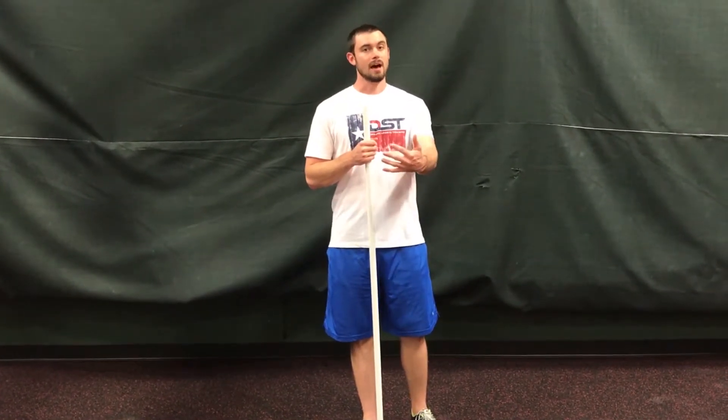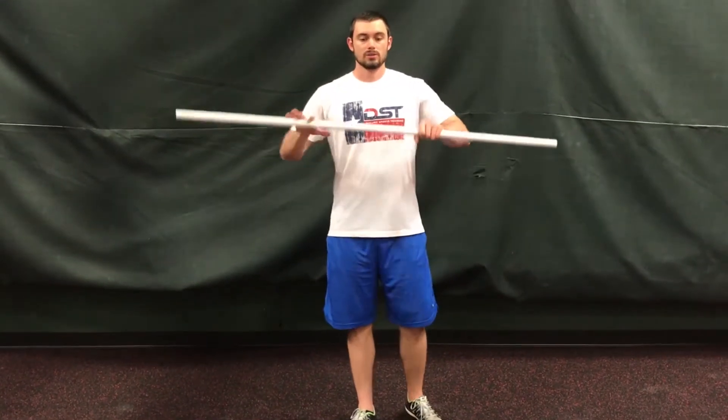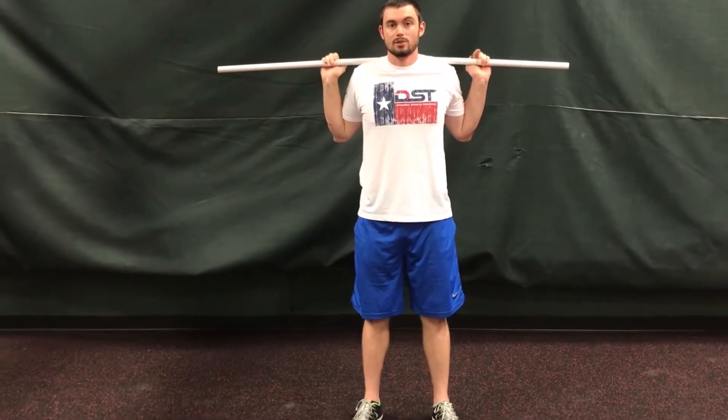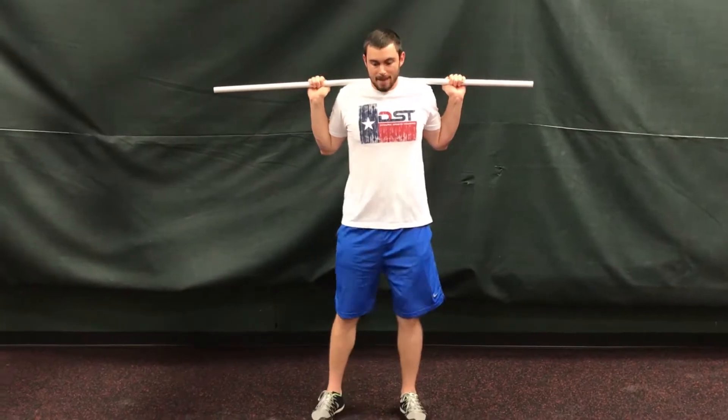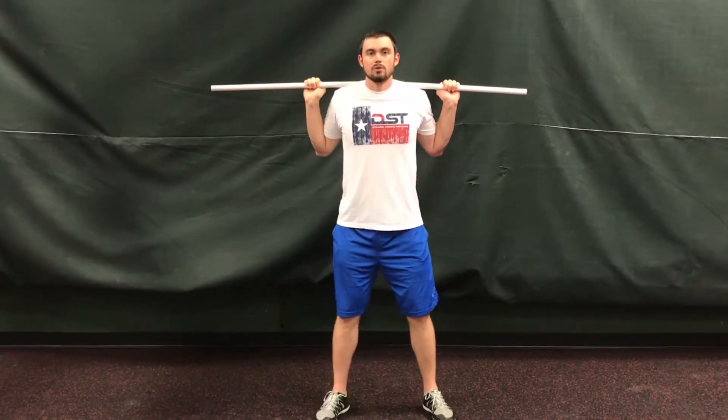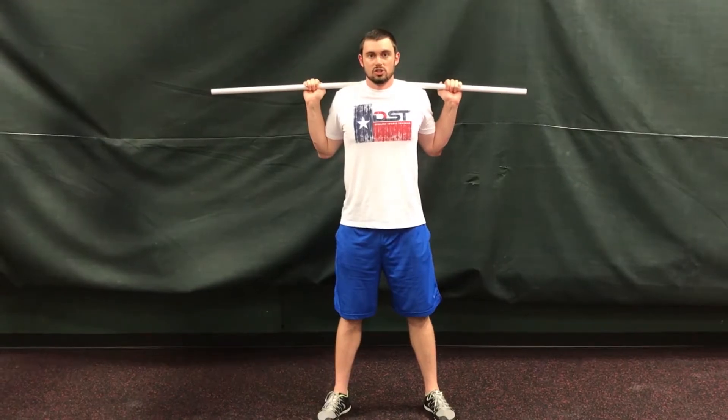Tip number two is how to have an efficient walkout when coming out of the squat rack. When I get under the bar, I pop it up. We're going to keep it to a max three-step walkout: first step straight back, second step back and out, third step is in line with my other leg — get in position.